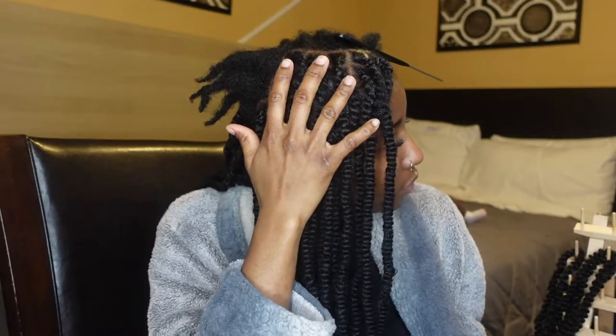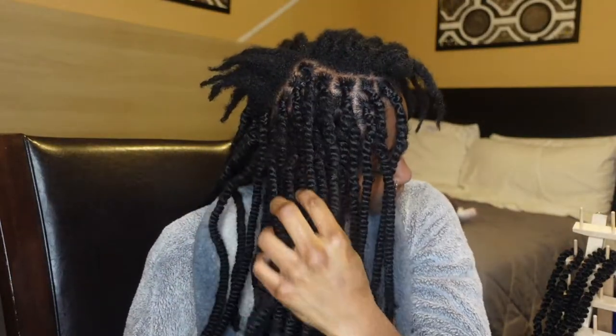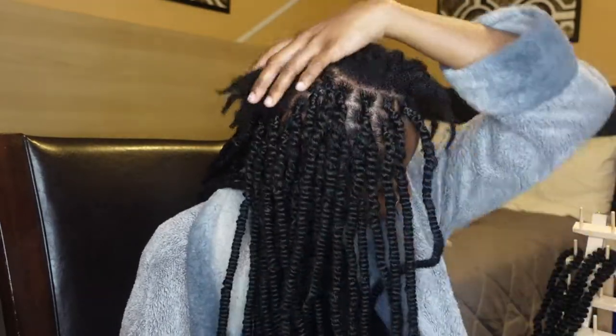Alright you guys, so I'm beginning this video with half of my hair already done. You guys can see it's turning out really, really good — better than I expected, honestly. Because this style is just super different; I've never seen anyone with these type of twists in. They remind me of the larger twists that I see some people wear.